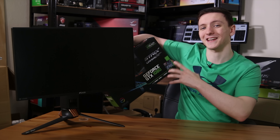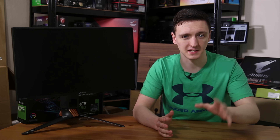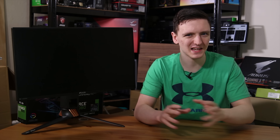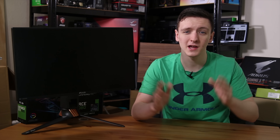Asus is purely marketing this for the professional gamer, especially those who play CS:GO and Overwatch professionally. This isn't really a monitor they're recommending for anyone else. So if you're an aspiring pro gamer, this might be one for you — but if you're not, this really isn't something they are trying to sell you.